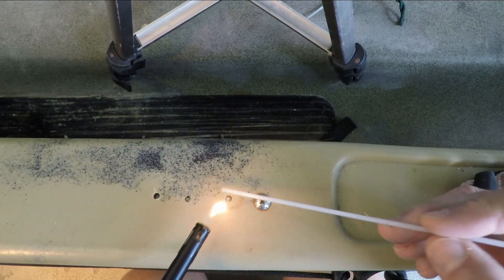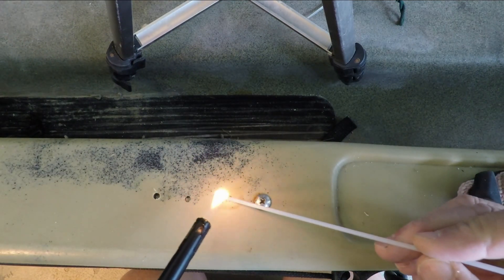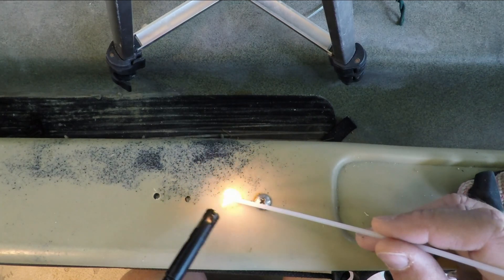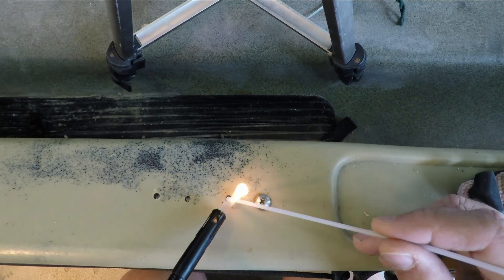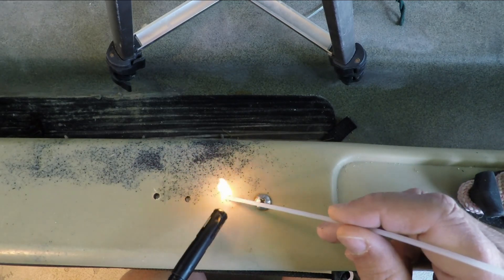So the theory is that you put the flame close to the plastic — but not on it, because you don't want to burn it — and that will gradually melt the plastic and fill in the hole.